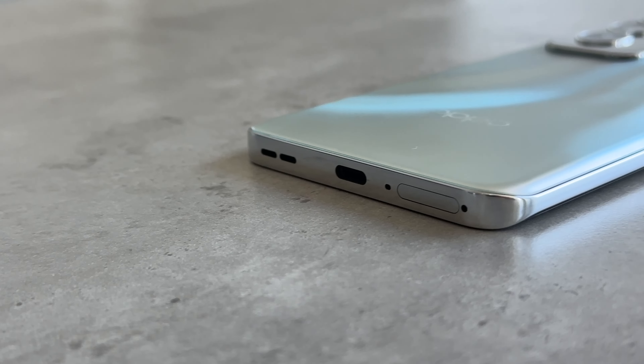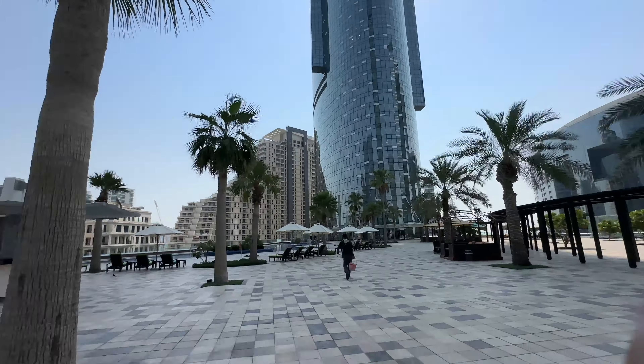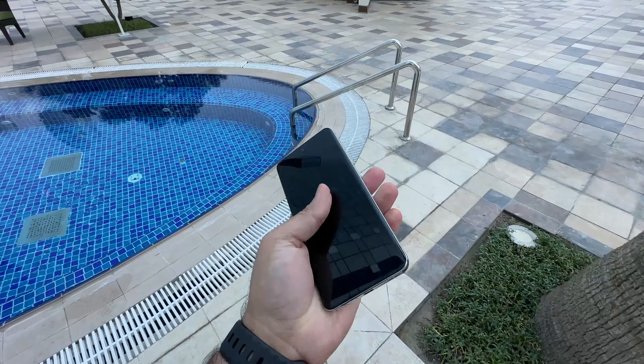As a good reviewer, if a brand tells you their product is super durable, you should test it out. I feel like the Oppo Reno 12 has been over-engineered because it's made out of a particular alloy that is supposed to reinforce the structure. That means that despite its incredibly thin profile and weight of 177 grams, this thing can deal with some serious stress tests.